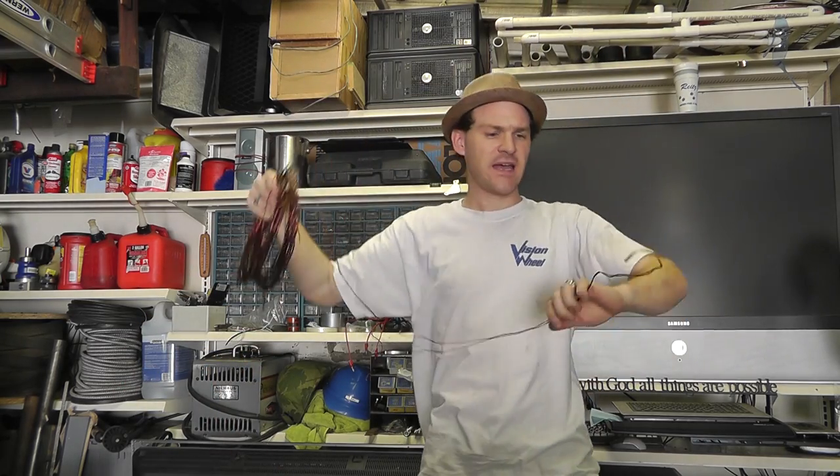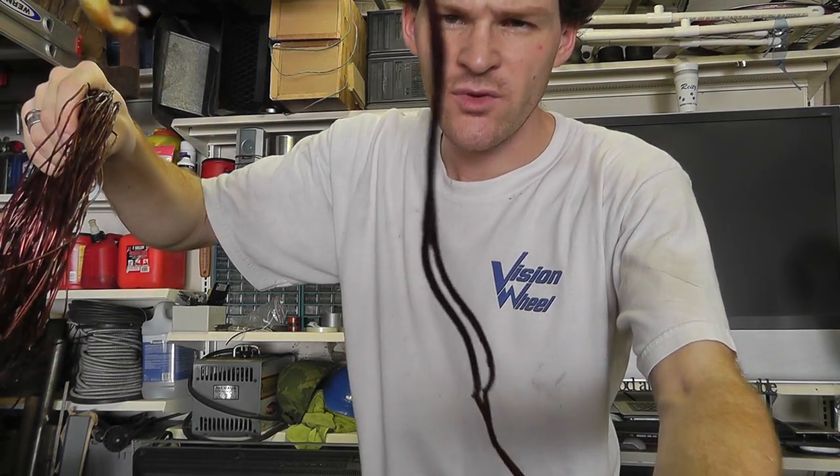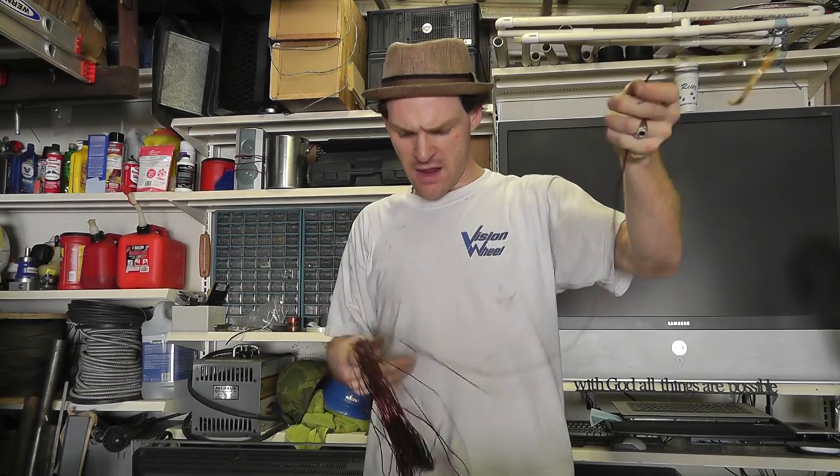This actually comes in pairs — it was a parallel, bi-filer winding, so there are two wires. Once I get this all straightened out, I'll have to come back and straighten that out too. That's gonna be a trick.